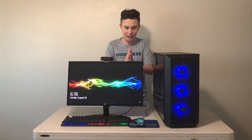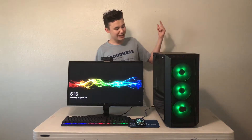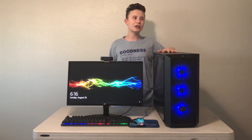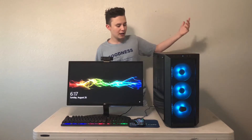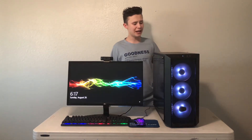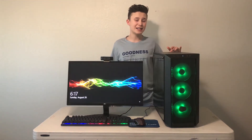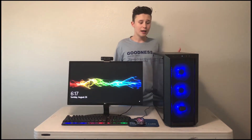Everything I used on this entire build is linked in the description below, so make sure you check it out. I'm using the MSI B360 Gaming Plus motherboard — I'd say it's one of my favorite motherboards. I love that it's a great price and it has that classic black and red theme.